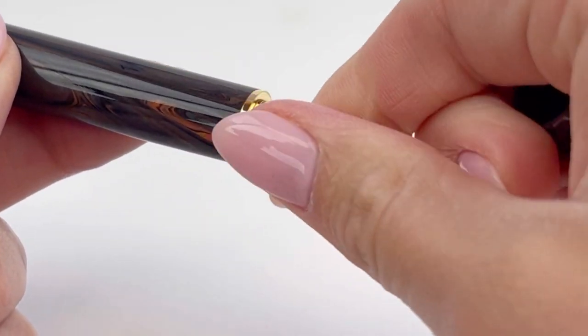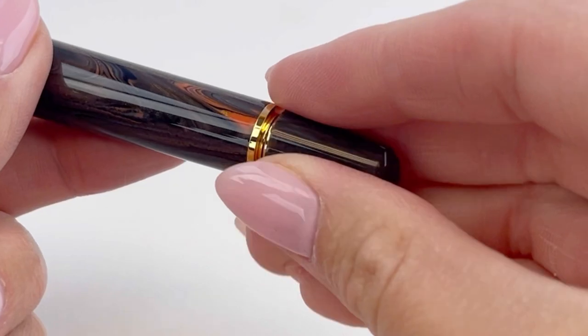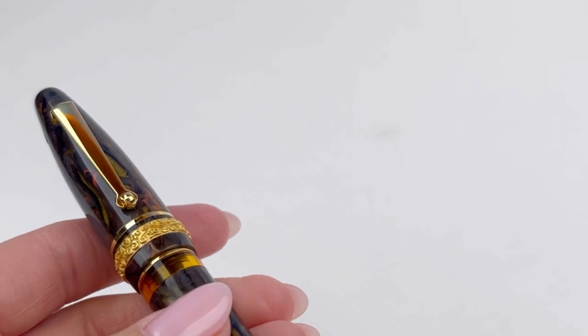This pen is also available as a cartridge converter fountain pen, and that's on a separate listing — we didn't want y'all to get confused with those. These pens do have a threaded cap, a spring metal clip, and a classic silhouette.